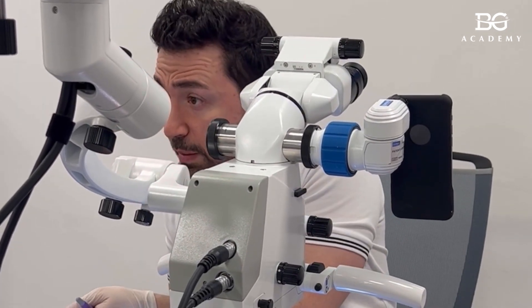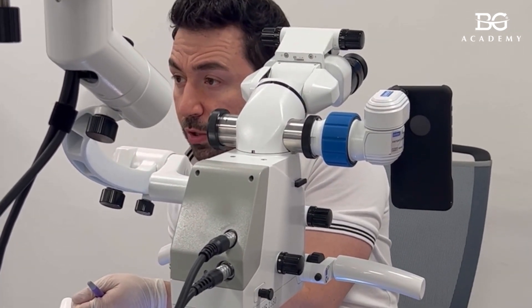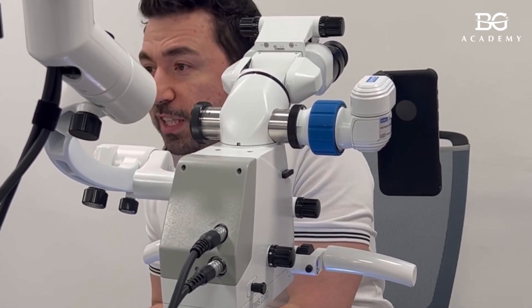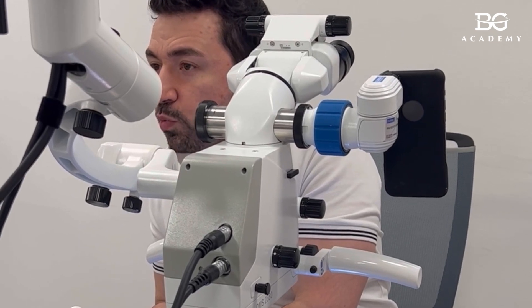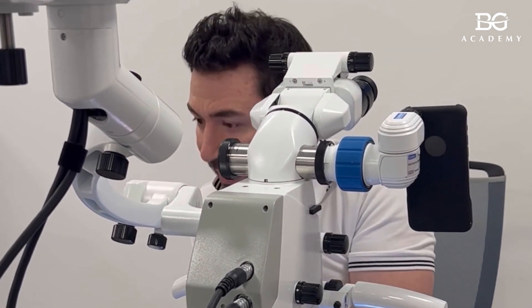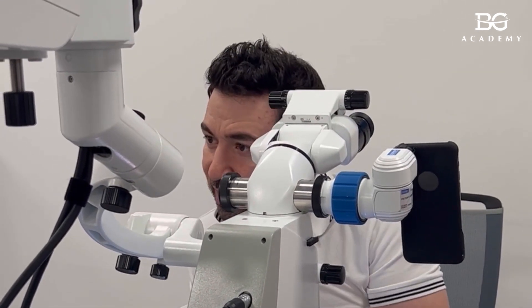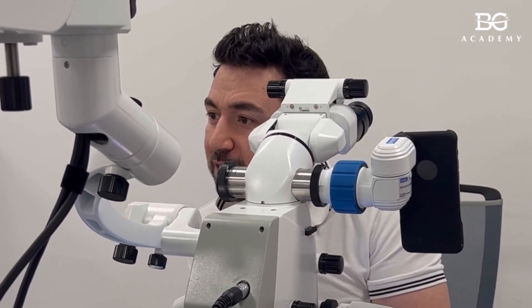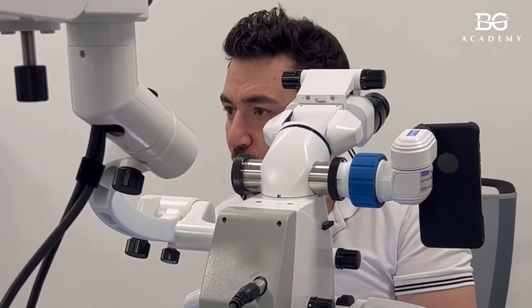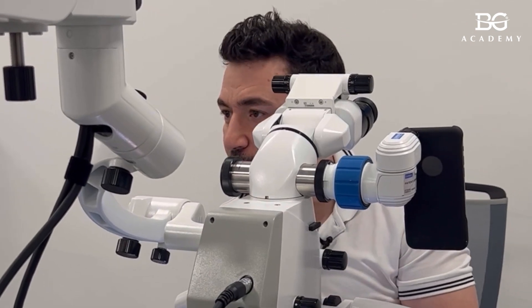You can also start with the other one — it doesn't matter. I started with the one that was easier for me to cut. I'm right-handed, so for a left-handed person mb2 might be easier to cut than mb1 is for me. It's not a fixed sequence you have to follow — it's just whichever is more convenient for you.